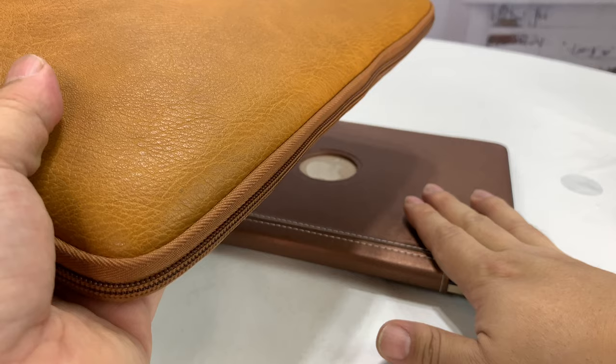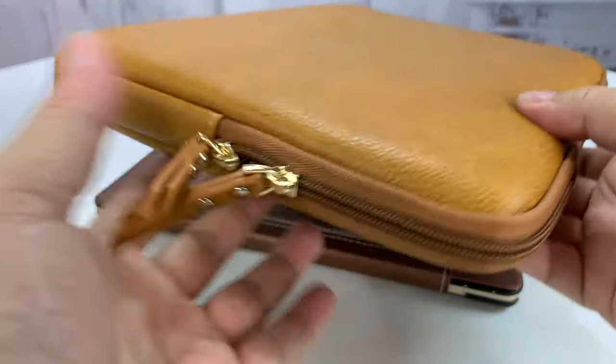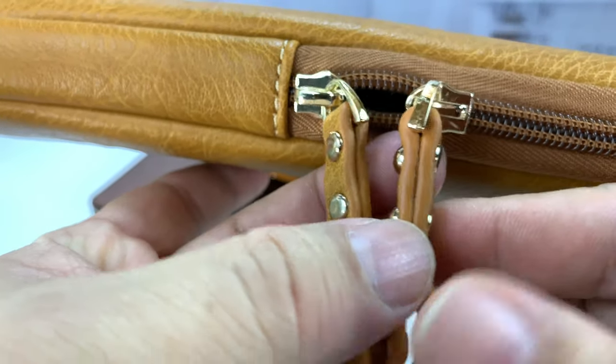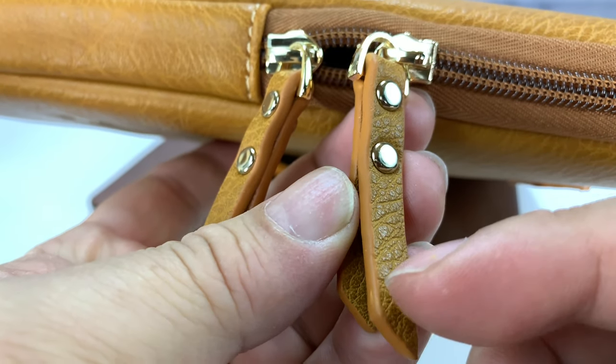This little bad boy is at 12 inches, but the new Apple MacBook Air would be a perfect candidate for using with this. You can see it's just a really nice kind of vintage, traditional look to it, which I really like.